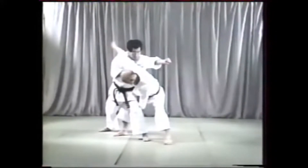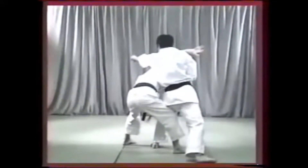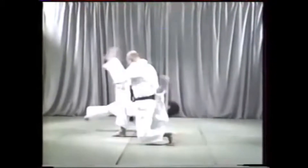Your left hand grabs the back of your attacker's knee, your right hand across the body. Twist your hip and body as you throw him down. It is important that you move your knee around so your opponent does not land on it, as this would be dangerous.